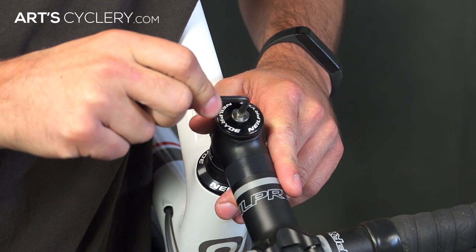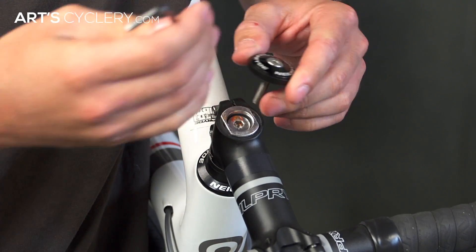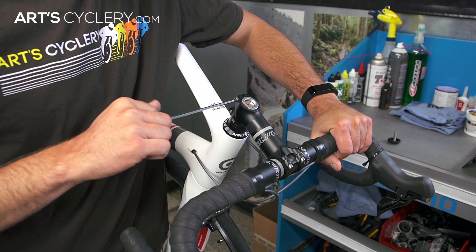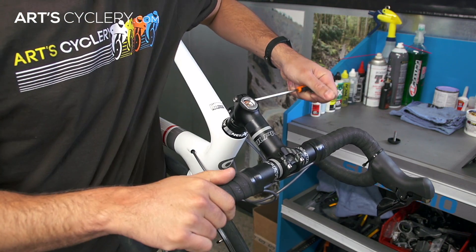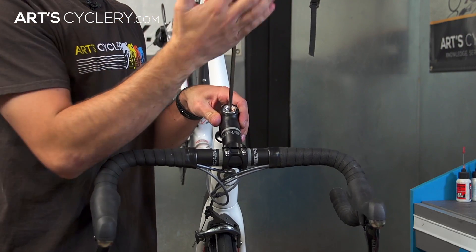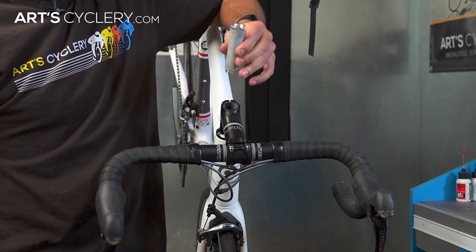To remove a compression plug, use an appropriately sized allen and remove the top cap from the compression plug assembly. Before removing the compression plug itself, you'll want to make sure your stem bolts are still tight on the steer tube so that your fork doesn't drop out of the headset. Finally, using the necessary allen, loosen the compression plug and remove it from the steer tube completely.